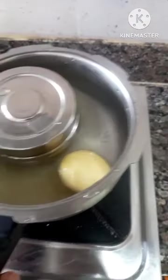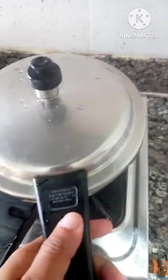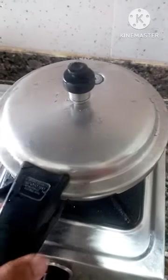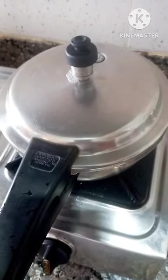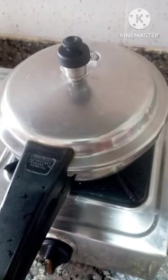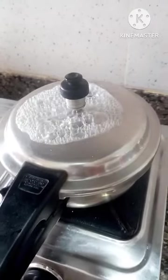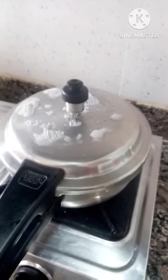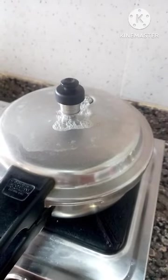Now I will put it on the cooker gas — I will give gas and 1 whistle. I have given the gas and I will close the lid. Now I will give 1 or 2 whistles. Whistle is coming. One whistle is done. Two whistles are done.